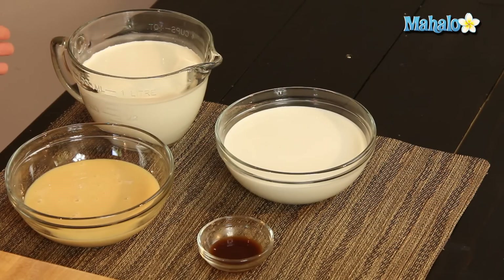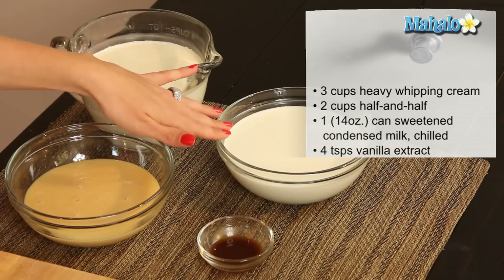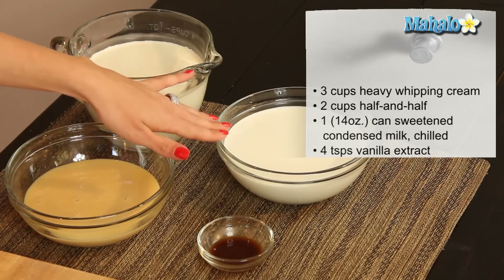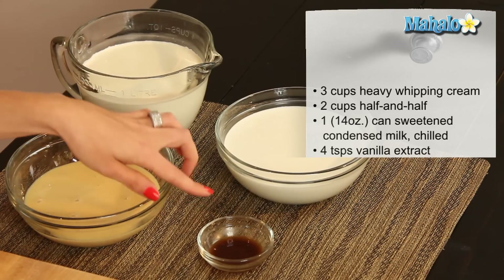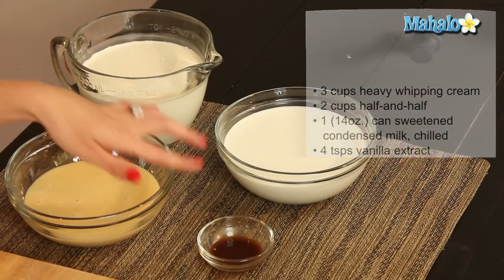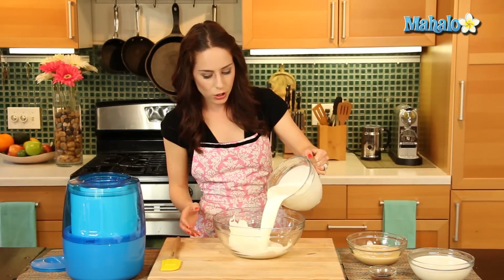I have our ingredients all laid out here. We're going to use three cups of heavy whipping cream, two cups of half-and-half or light cream — I'm using half-and-half today — one 14-ounce can of sweetened condensed milk, which has been chilled, and four teaspoons of vanilla extract. So really simple, we're just going to mix those together in a large bowl here.